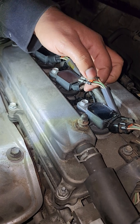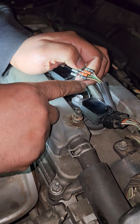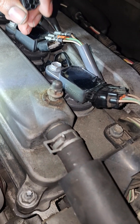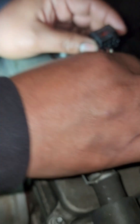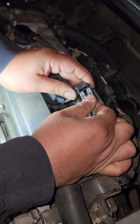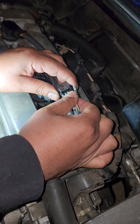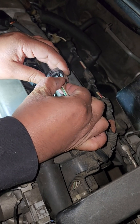Before you start this work I highly suggest you take some photos so that you can refer back to them. These leads cannot be mixed up — if you mix up these leads you will cause misfires and potential engine damage. If you get mixed up, refer back to the picture you took at the beginning of the process. If you didn't take a picture, some cars you can look at the other connectors and see the lead color code, but that doesn't work for every car so please make sure you take a picture before you start.